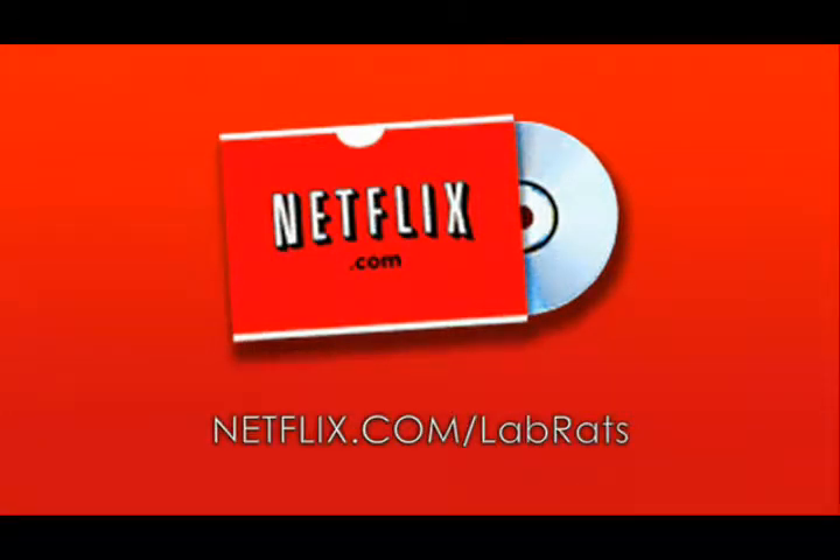You keep each movie as long as you want, and there are never any late fees. Cancel any time, plus watch movies over the internet for no extra charge. Visit netflix.com/labrats.